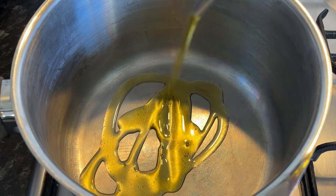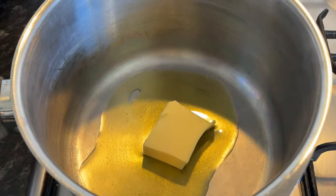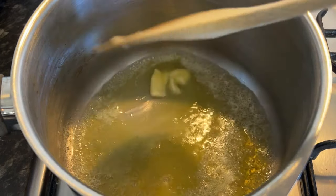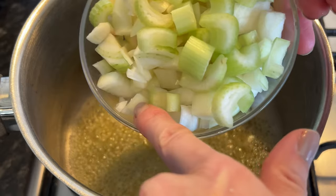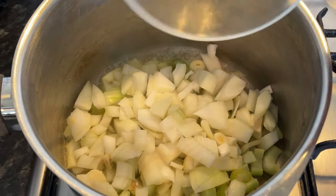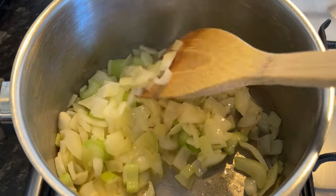In a pan, pop some olive oil in along with around about 30 grams of butter. Melt that down. Then you're going to add in the celery, the cloves of garlic and the onion. Sauté that down for around about 5 minutes until it's soft and translucent.